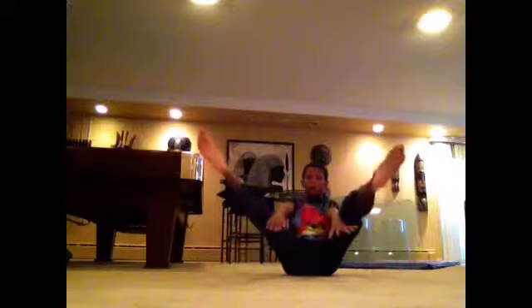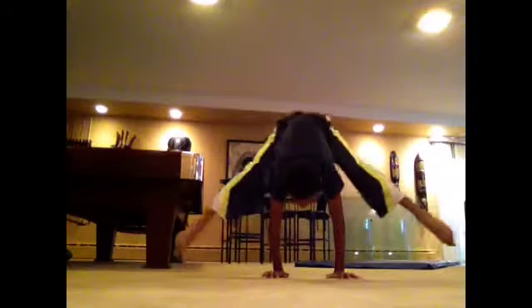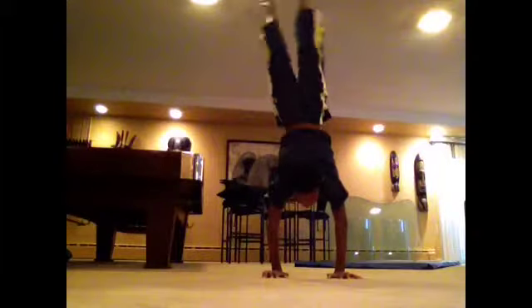When you do your press handstand, you need to make sure that your hips keep rising up as your legs come up, and they go all the way up, and then they go all the way back down. Come up — hips, hips, hips — up, and come down.